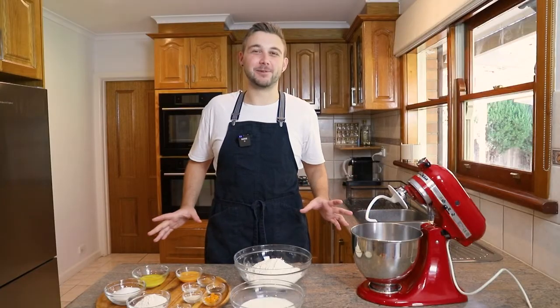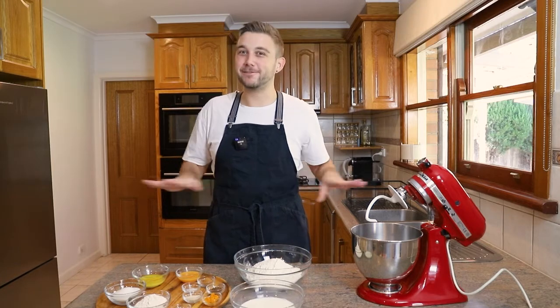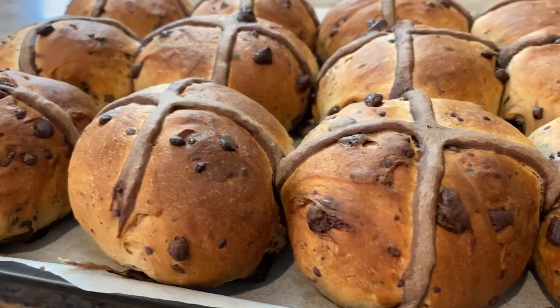Hey, I'm Cortland and today I'm going to be showing you how to make a delicious Easter treat that is well loved by many, many people: hot cross buns.